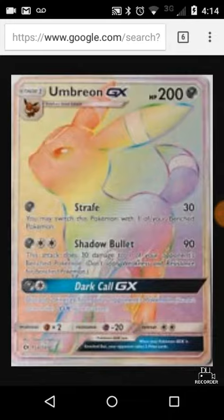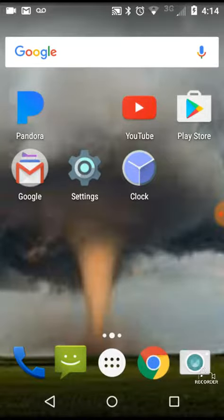Now here's a real card that I got. Well, it's not a real card I got. And here is the one that I made. It looks cool.